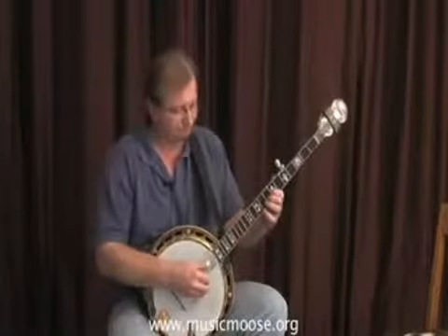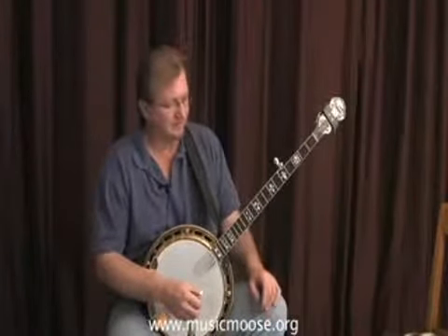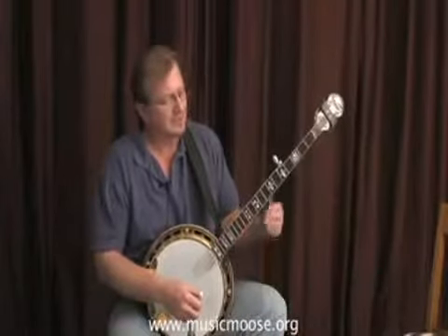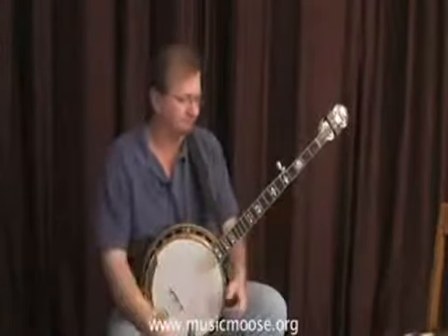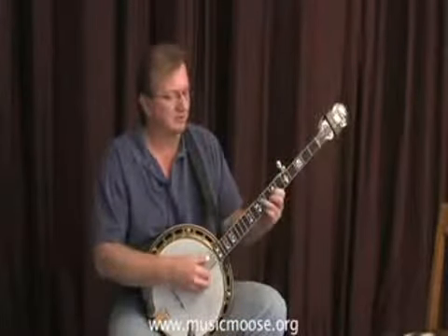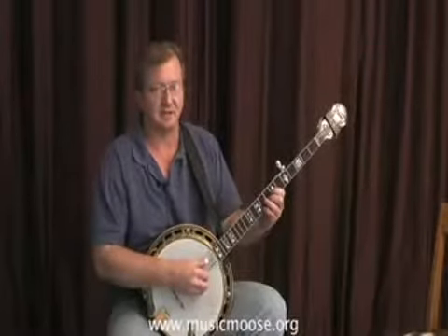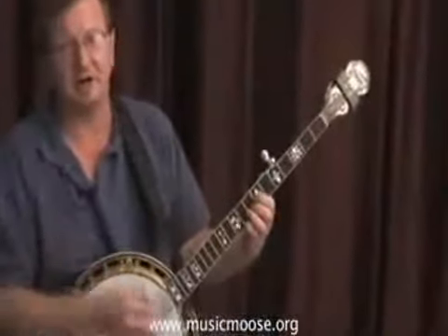Hi everybody, welcome back to the Moose. We were talking about the song 'I Saw the Light,' and once you've become familiar with the bottom portion of the neck, you can start to move up the neck if you like and find the melody notes just a little bit higher on the neck.